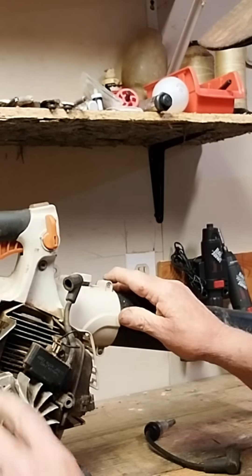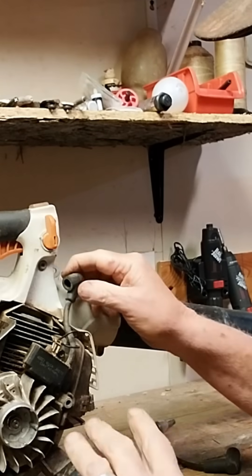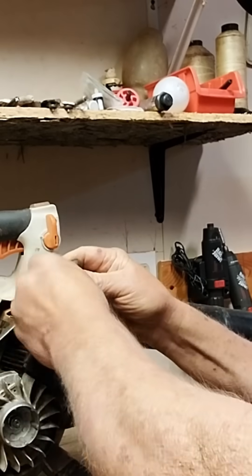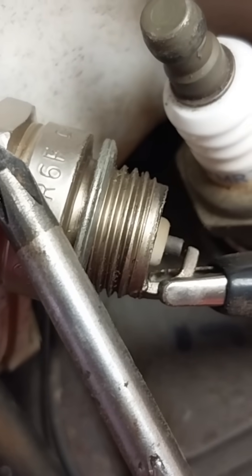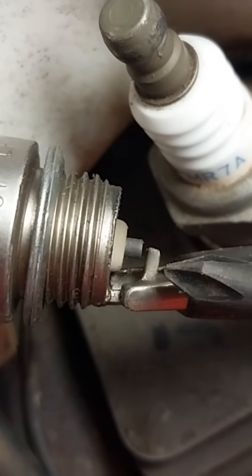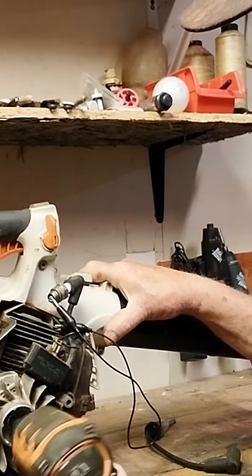If you shouldn't have any spark on your motor when you turn it over, you can test this. You can hold it with a screwdriver, but basically if you just put the ground wire there and ground it someplace on the motor and you turn it over, you should have spark.